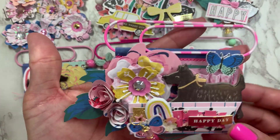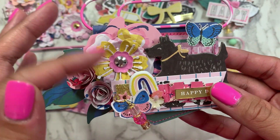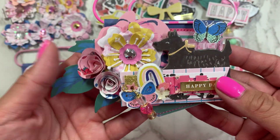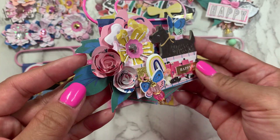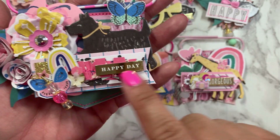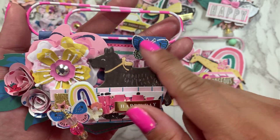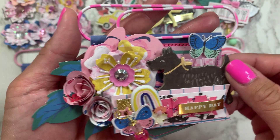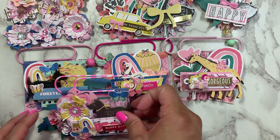This one is so cute. I added one of the flowers I made on top of an ephemera piece. These little pieces here were gifted to me by Patty, and I decided to use two of them. Then I did another flag embellishment, a chipboard piece, and then an ephemera piece. So cute.